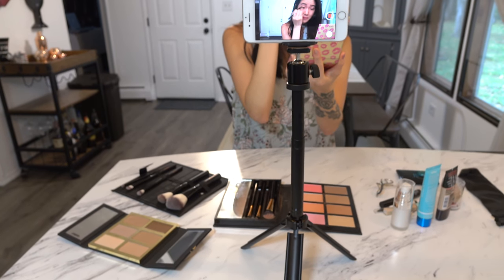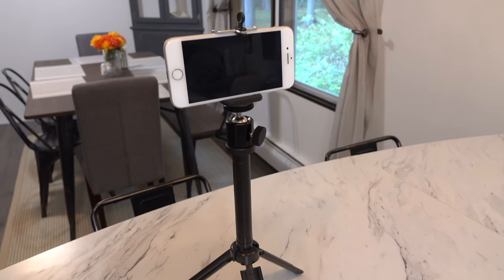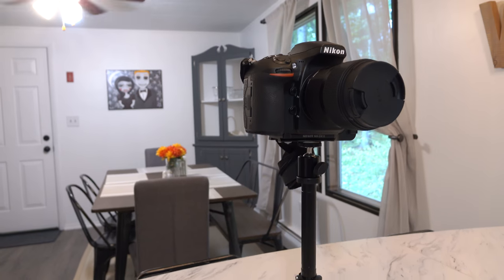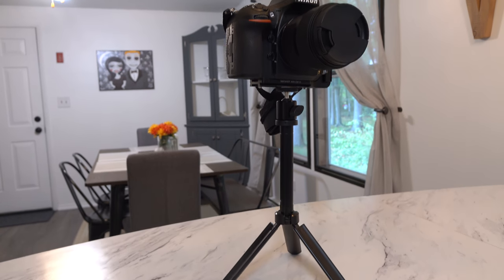It has a very simple but robust design and can support a decent amount of weight. It comes with a cell phone holder but could also be used with action cameras if you get the 1¼ inch thread adapter. The aluminum alloy legs could even support the weight of most DSLRs, like you see here with my Nikon D810.